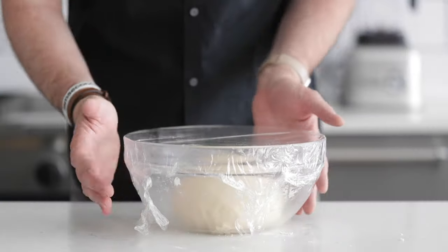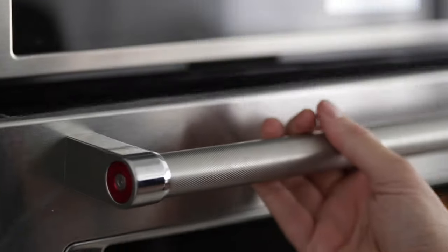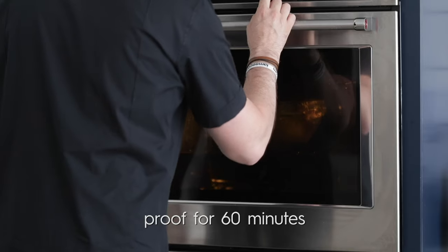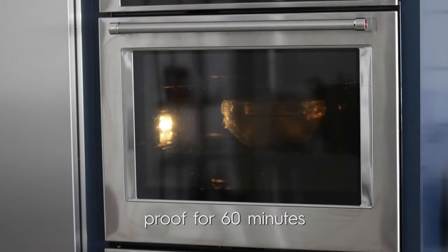Here is an awesome trick: if you don't have a proofer at home, like most people don't, put it in the oven — make sure the oven is off — and simply turn on that oven light. That will generate enough heat to create the perfect proofing temperature, somewhere between 90 and 110 degrees. It's absolutely fantastic as a makeshift proofer.